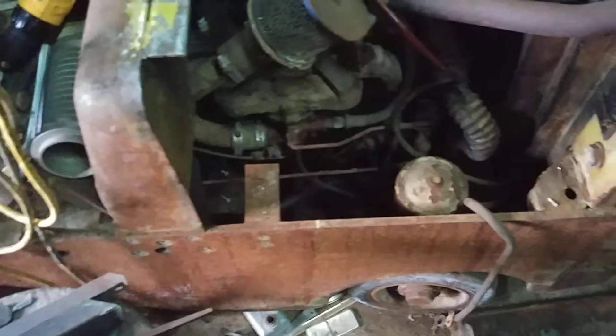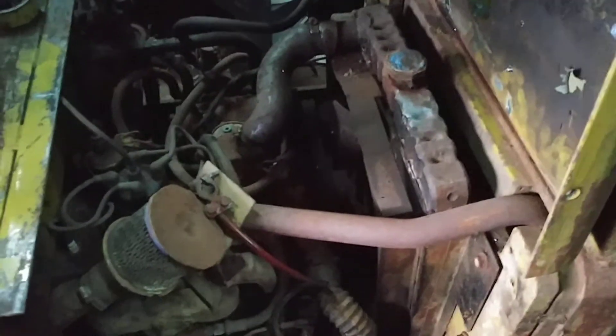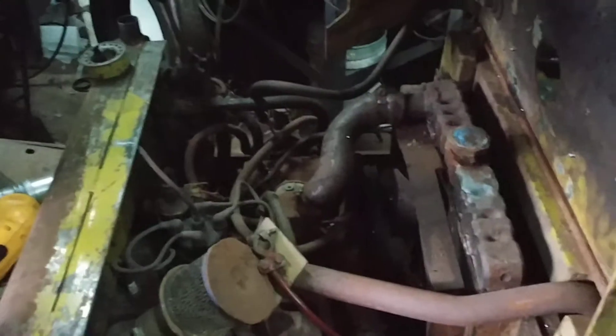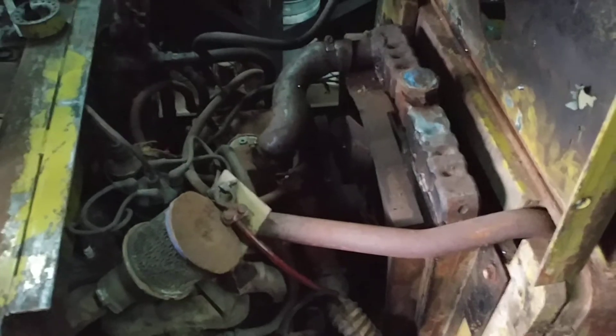I've used some of those on this old forklift. This is an old Clark. It's got a little four-cylinder LP gas engine in it, and when I got it, it needed a lot of attention.